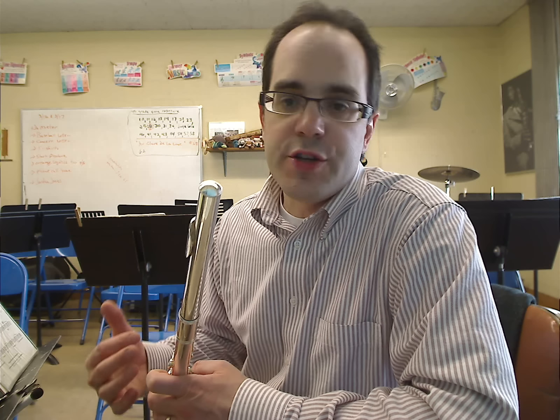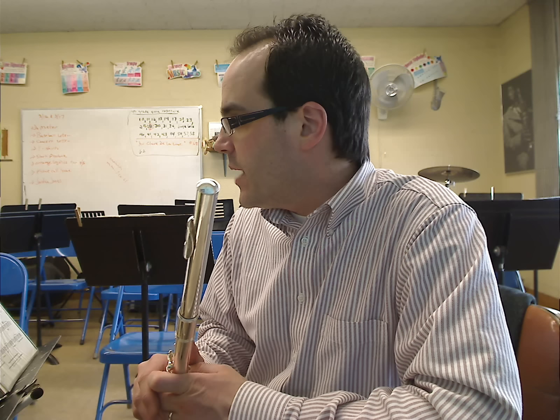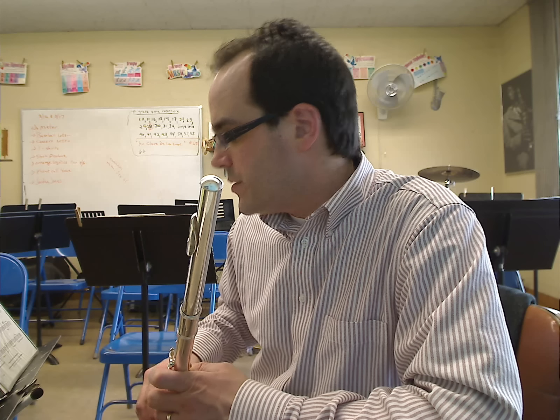When you get the song, it's usually in a book — a flute solo book. Again, it's Ralph Gunther, and the publisher is Belwin Mills.